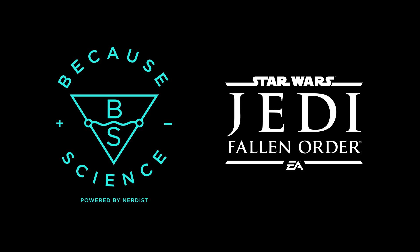This episode of Because Science is sponsored by Star Wars Jedi Fallen Order. At this point, I'd guess a significant percentage of Earth's population knows what a lightsaber is. But what about a Darksaber? What is a Darksaber, and how does it work? Let's get technical.